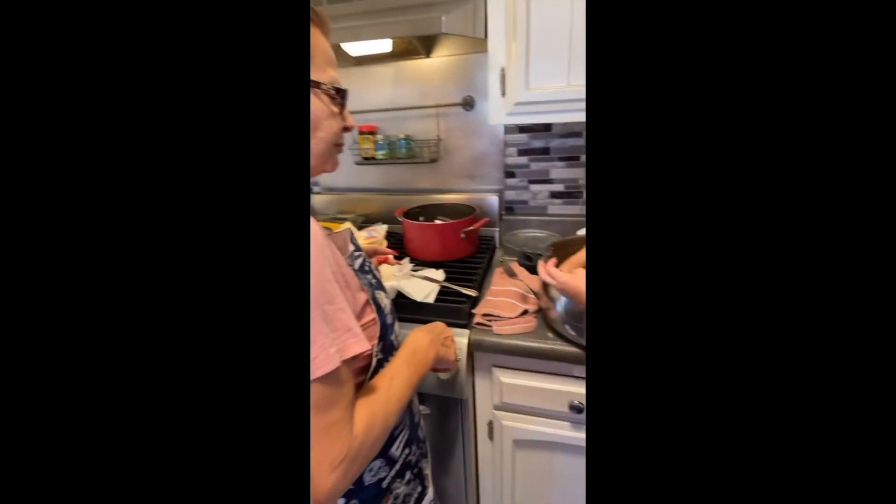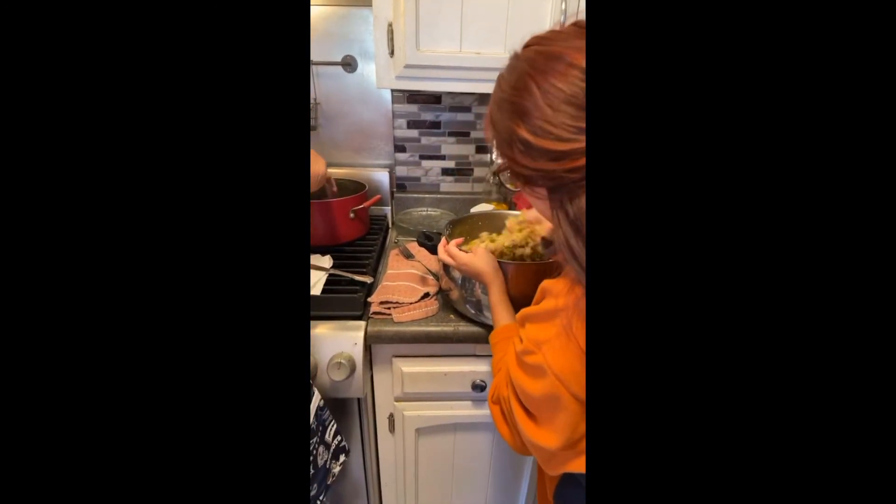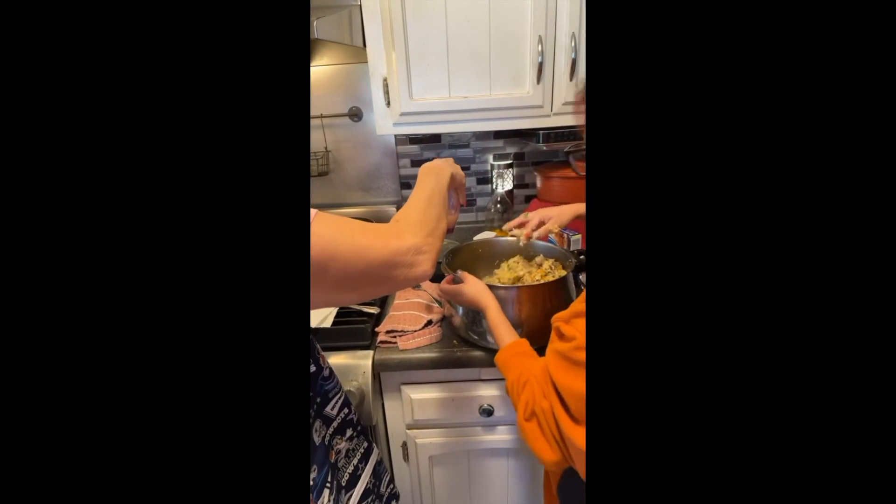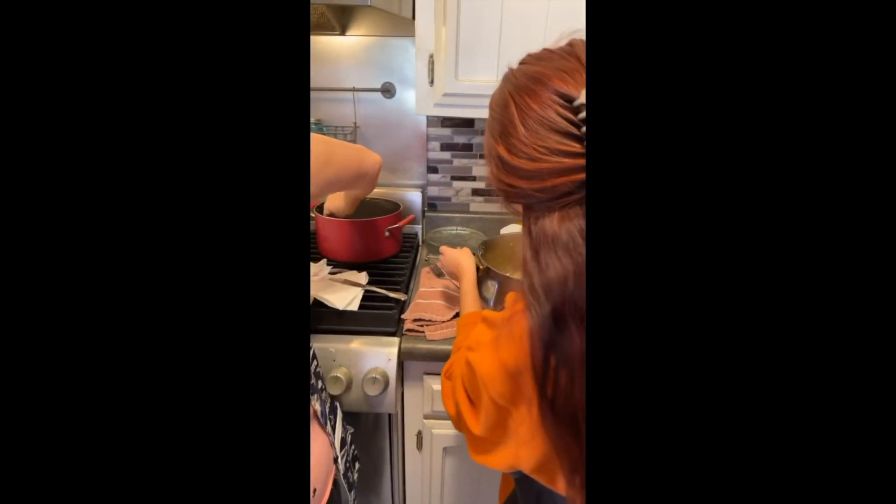I put a lot of pepper in it, huh? Yeah, you can put more. You said I'm going to put a lot of pepper. Okay, try that. I don't know, it might need a little bit more.